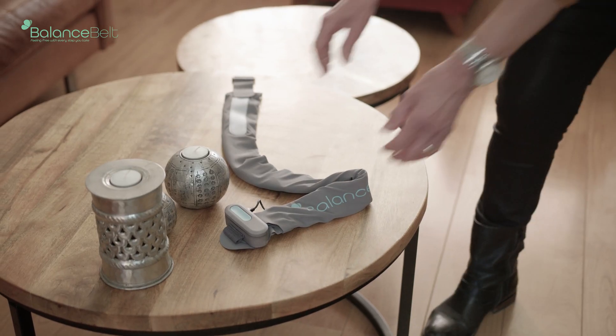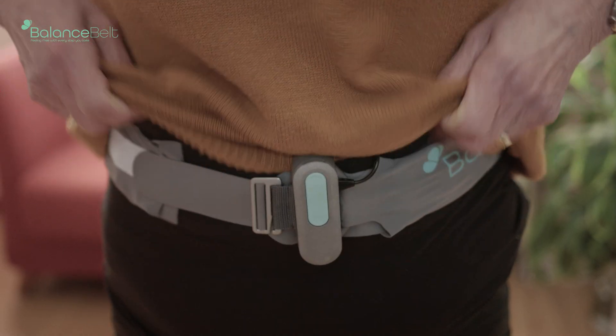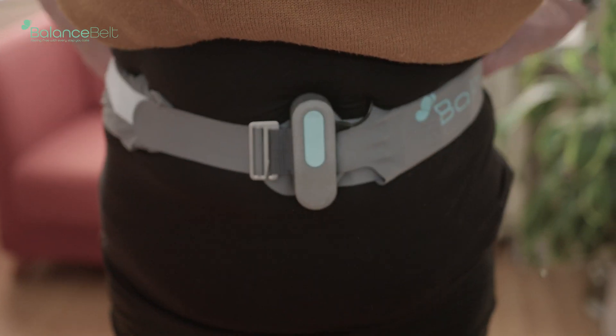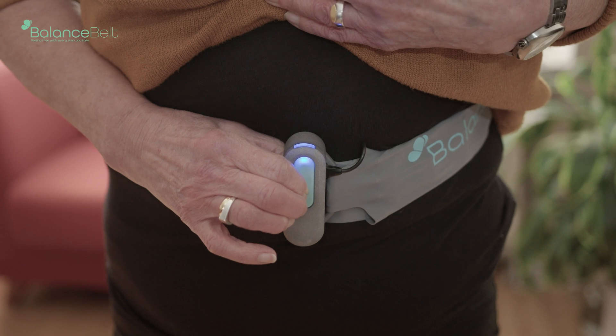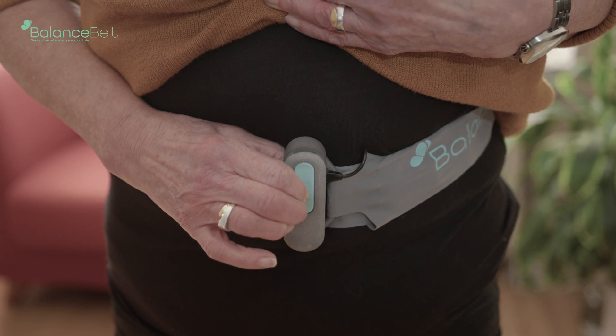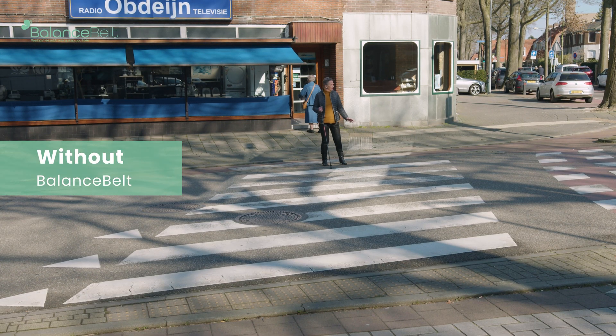So I designed the Balance Belt, which is provided with a sensor that detects where gravity is, and then results in activation of small vibrators around your waist. So when you move forward, you get a small vibration in the front. When you tilt backwards, you get vibration on the back, and on the sides. So by that, you automatically feel again where gravity is.